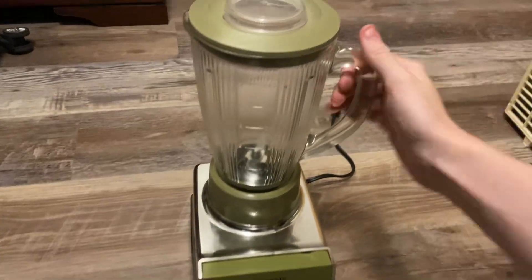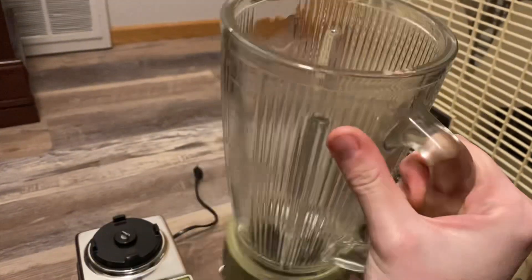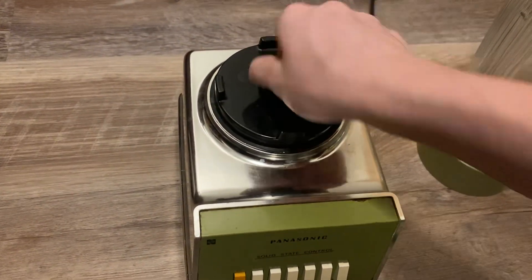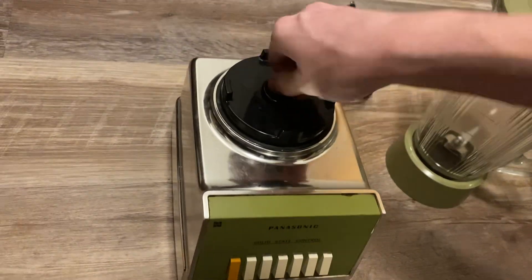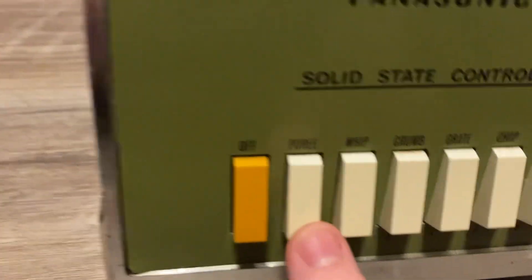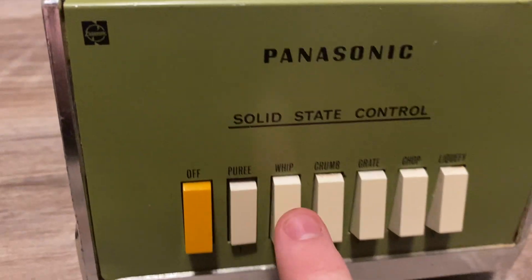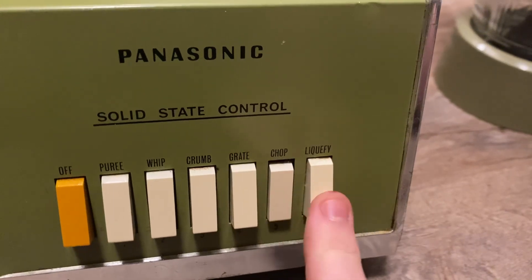Aside from that, it's in good shape as is. This is the base where the cup goes. It spins and it works — I'll test it in a second. It's pretty cool that it has six different speed modes: pure (I think that's how you pronounce it), whip, crumb, grate, chop, and liquefy.